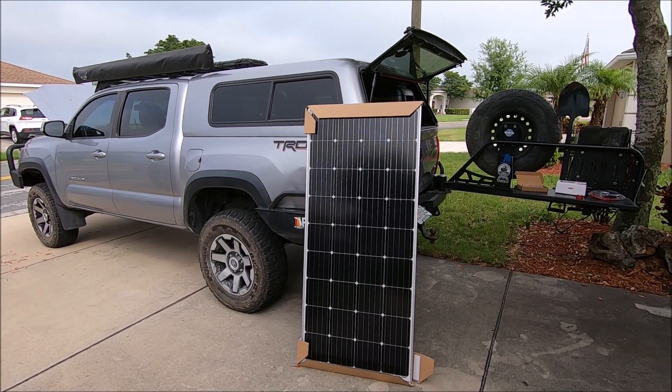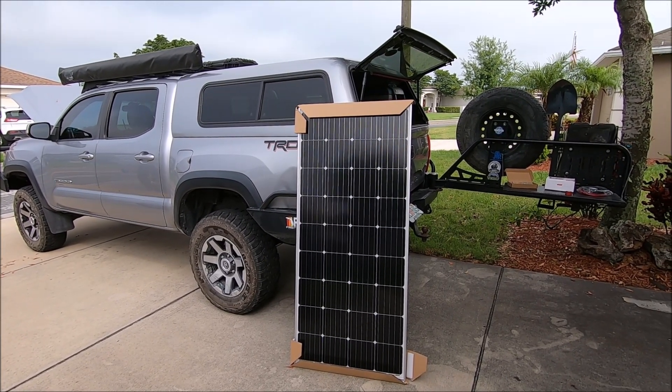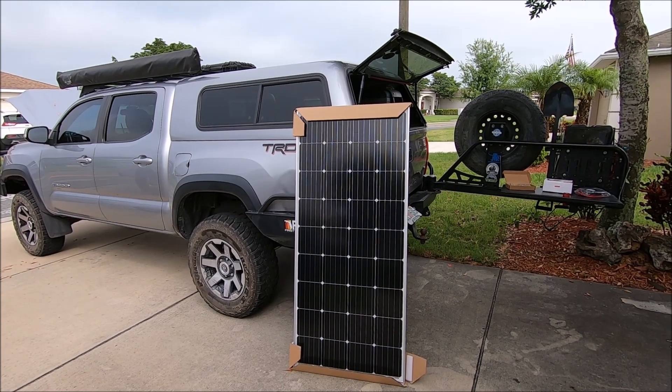Hello everybody. Welcome back to Overland Florida. I'm Kevin. Today I'm going to be installing an entire solar panel kit on my Toyota Tacoma.